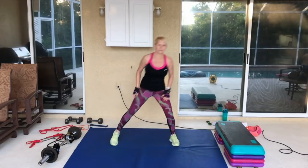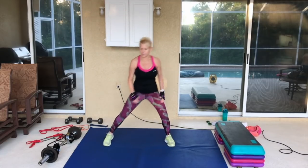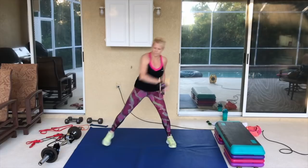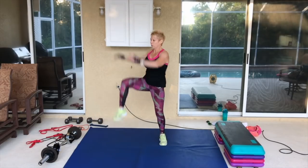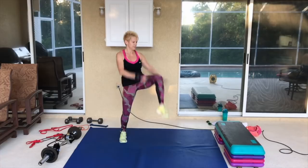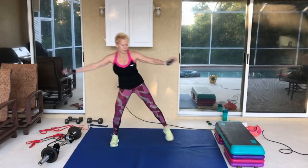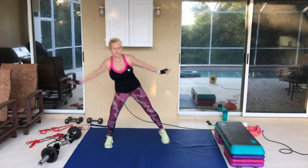There we go. Four, three, two, and one. Swing them around like you're swimming. Four, three, two. Knees up, pull the arms down. Four, three, two. Now you're going to take the heels behind and the arms in front. Bend those legs, kick that butt. Four, three, two, and one.